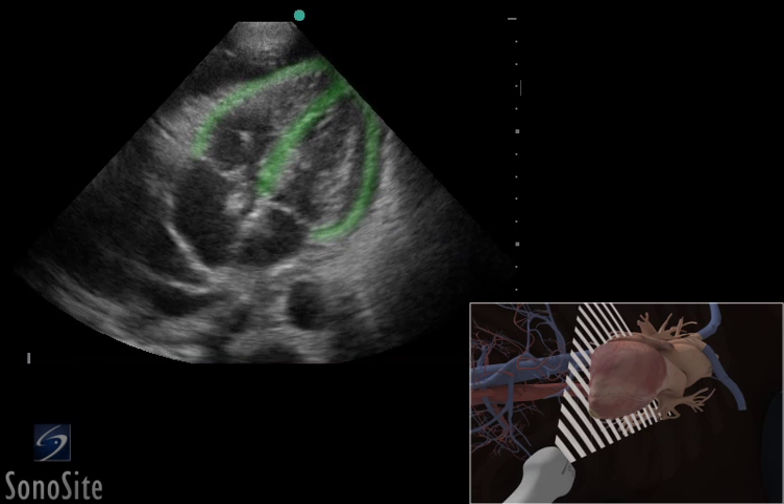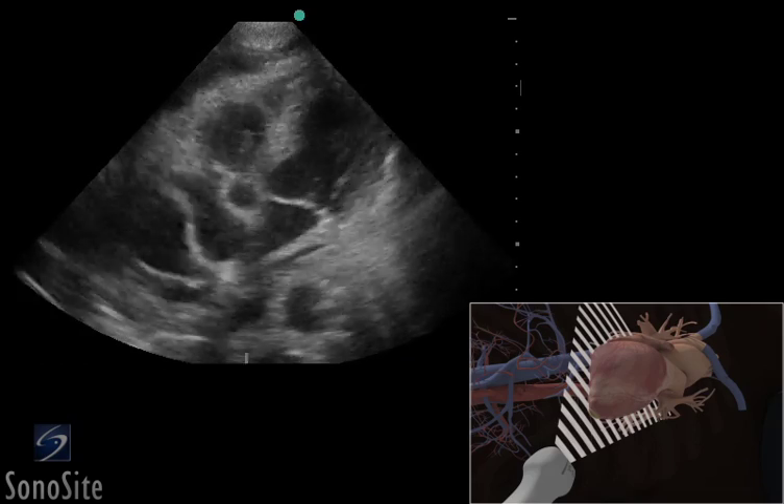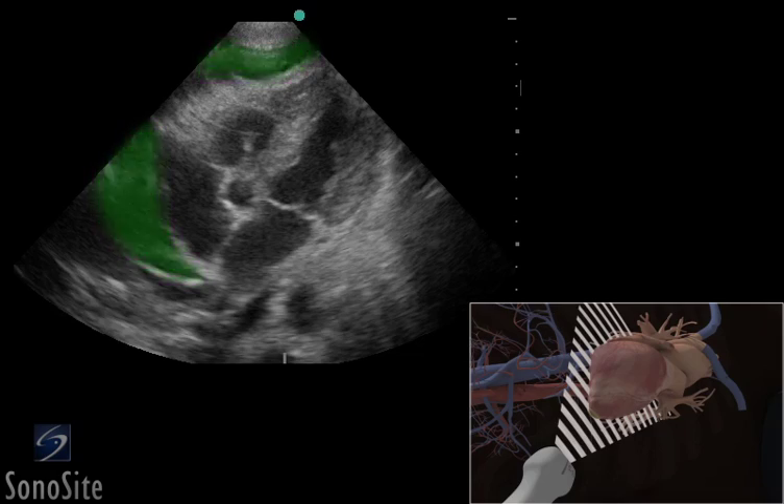The myocardium will appear gray and the blood-filled chambers will appear hypoechoic. The ventricles are in the near field and the atria are in the far field of the image. A pericardial effusion will appear as a dark anechoic fluid collection surrounding the heart.